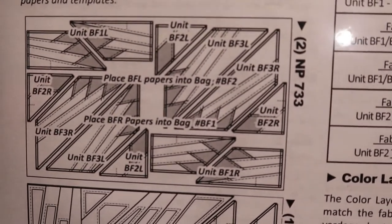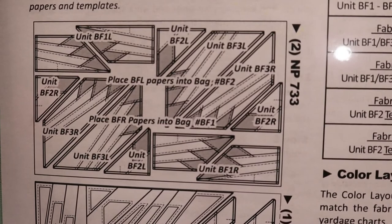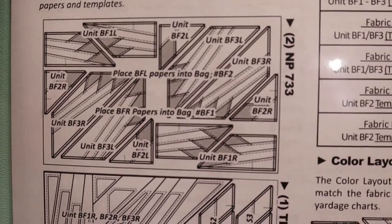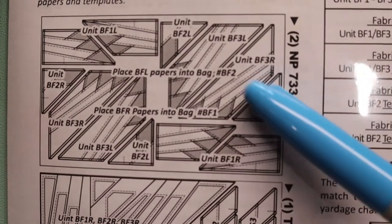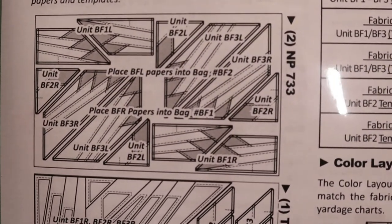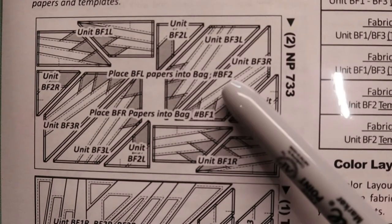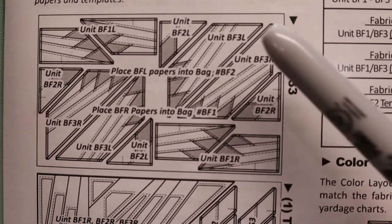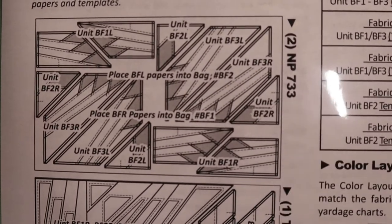If you look at your chapters, it's going to tell you how many Ziploc bags you need, just like I showed you. This information here is basically like a mini layout of your foundation papers, and if you look closely it's going to tell you what the units are and what bags they go into.